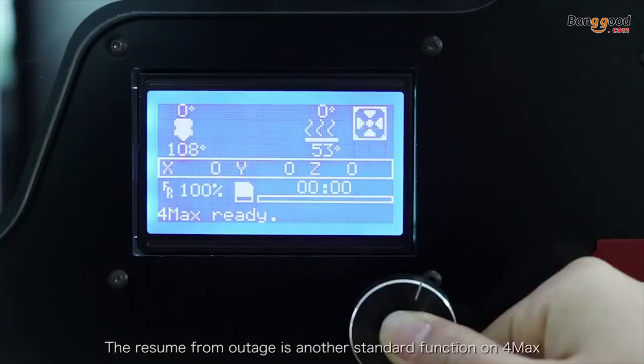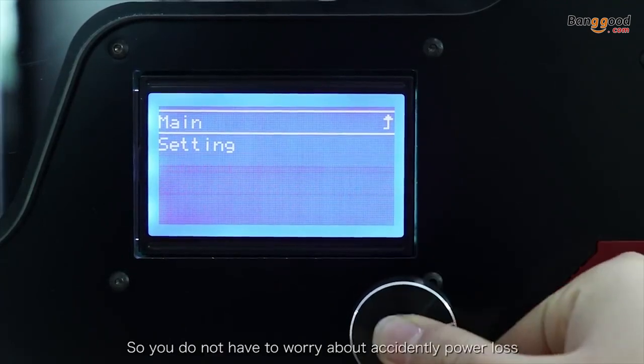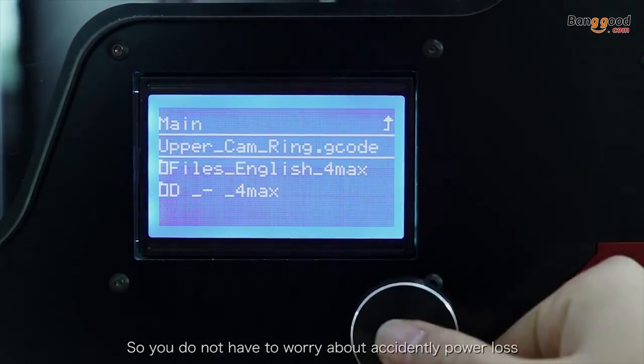Resume from power outage is another standard function of the 4MAX, so you don't have to worry about accidental power loss.